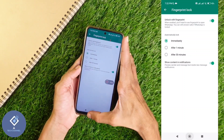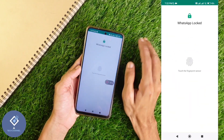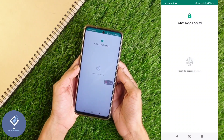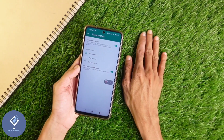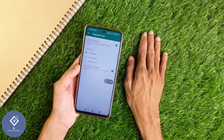Now I am minimizing WhatsApp. After minimizing WhatsApp, I am opening it again. Now you can see that WhatsApp is locked. If I touch my finger on the fingerprint sensor, WhatsApp will be opened. So this way you can lock your WhatsApp without using any third party application. Hope this video was helpful for you. If you find it helpful, consider subscribing. See you in the next video.